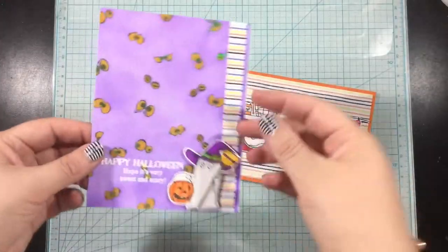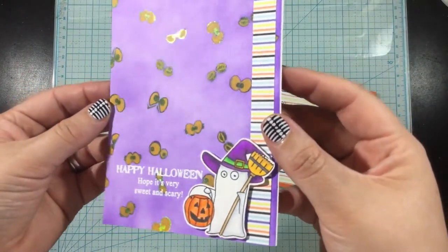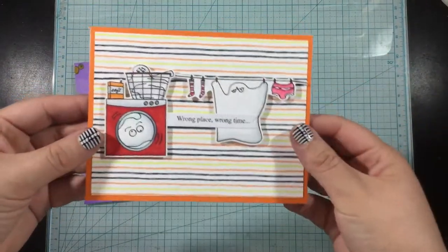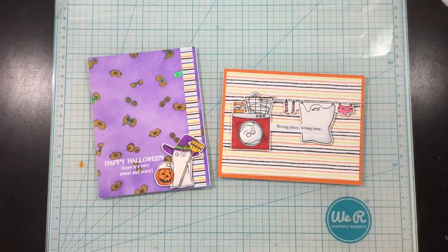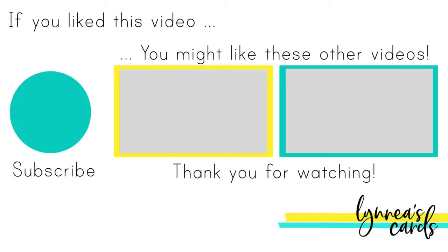These two cards were really simple to make, but I think they really pack a punch with these cute images and punny sentiments. Remember, I'll link the ghost pack from Some More Fun in the video description below. There are only 30 ghost packs available, and once they're sold out there will not be any more made. Even though you can purchase the stamp sets individually, it's a great deal to order the pack all together. Thank you so much for watching — I hope you found some inspiration, and I'll catch you guys next time. If you like what you saw today, please subscribe, and here are a couple more videos I thought you might be interested in.